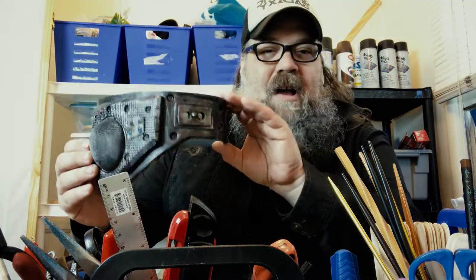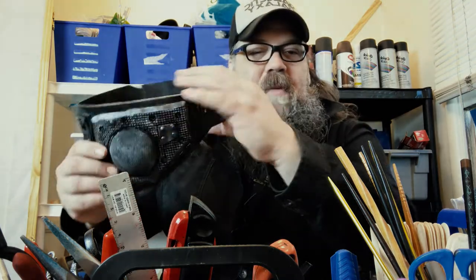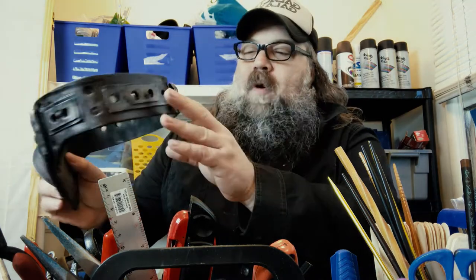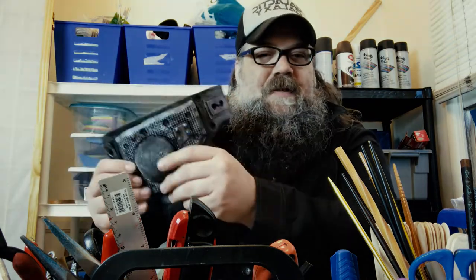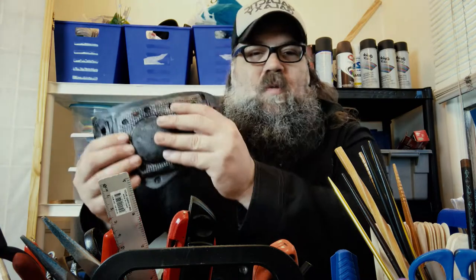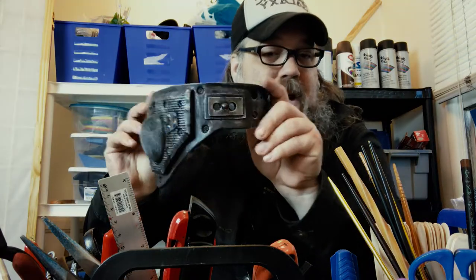It's just some basic EVA foam, some six millimeter foam. I embellished it with a little strainer here from the dollar store, but it's the sort of thing where you can do whatever you want — just cutting out a basic shape, forming it, and doing some embellishments with the Dremel. I added some little foam pieces and you can really make this your own. It's a great starter project if you've never done this kind of work before, and if you are familiar with this kind of work, maybe you never thought about doing a sci-fi cyborg eye patch — you should consider it.